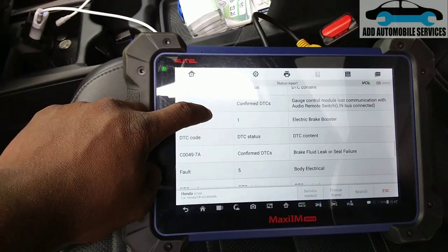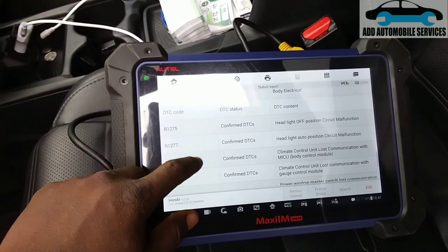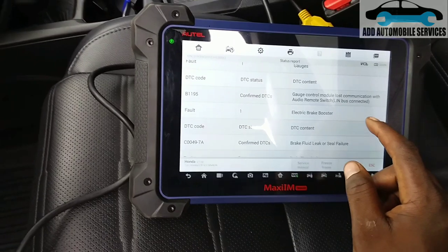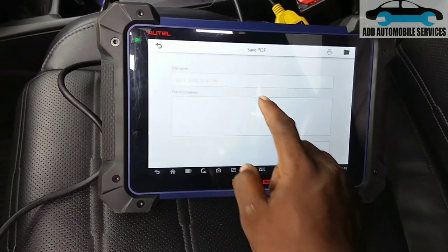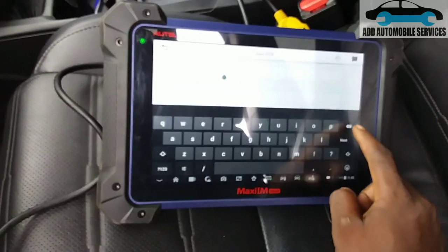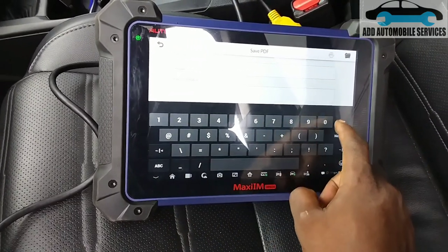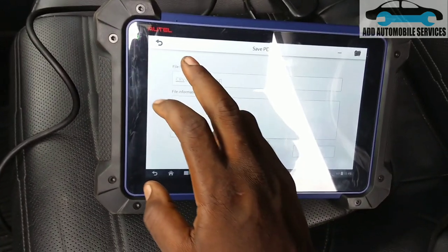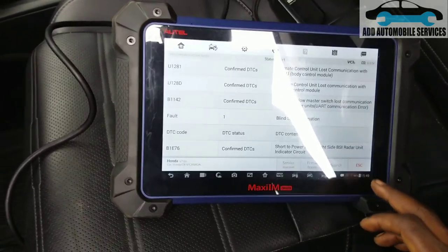We check for fault codes in the system — electronic parking brake and brake fluid. What I'll do now is save the fault codes for the client so that after servicing, if there is any other issue we can reference them. I've saved it, so now I'll go back.